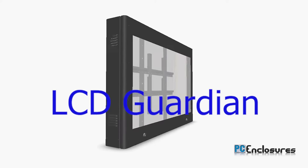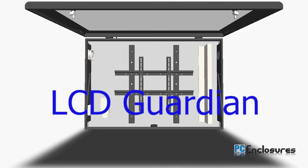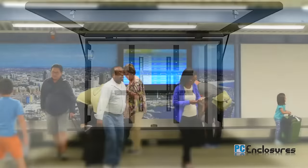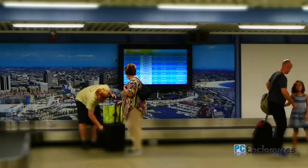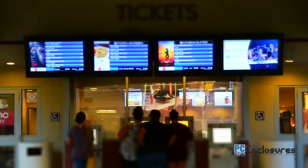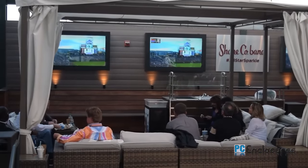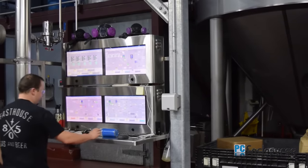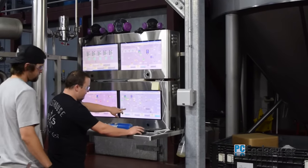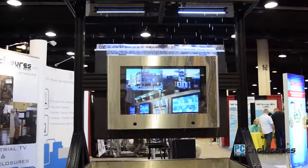Introducing the LCD Guardian Enclosure by PC Enclosures. In the information age that we live in, LCD TV screens are utilized for entertainment, digital advertising, and productivity. From professional sports stadiums to the production floor, leading companies around the world have chosen the LCD Guardian to protect and enclose their TVs and LCD screens.